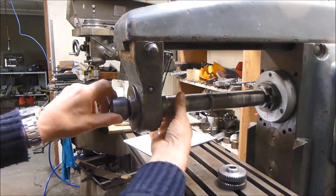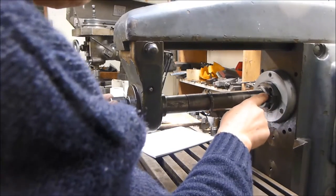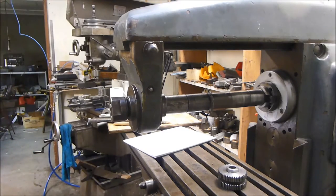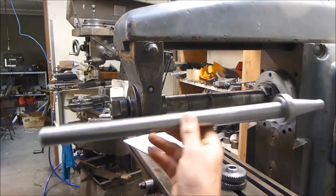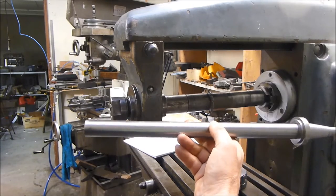I've got two options: I can either attempt to straighten it — I think most of the runout is due to some damage on the end of the number 30 taper — or I can make a new quill. I've already started that, and that's the subject of another video.